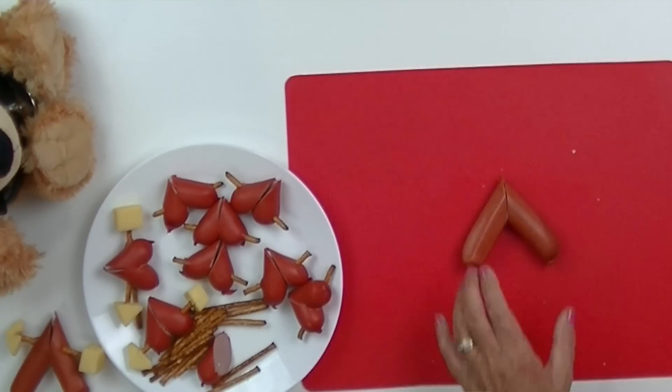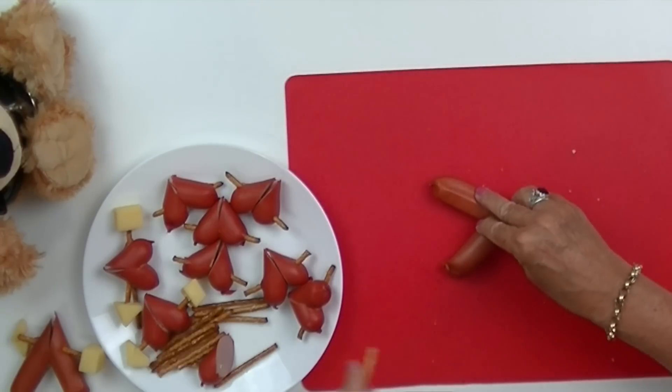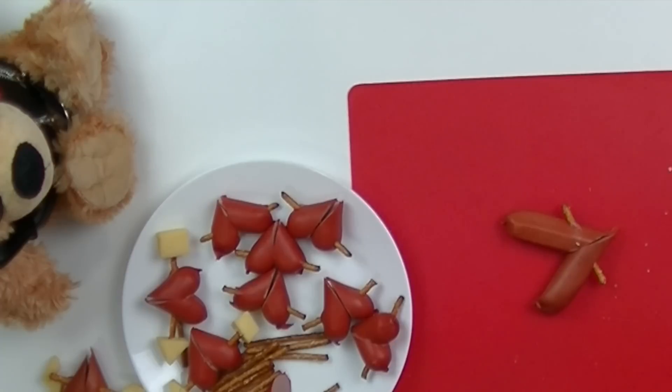I've also got the regular sized wiener so we're going to make a heart shape out of this using the same technique. The good thing about using these pretzels is they come in a big packet, so if you break one just use another one.